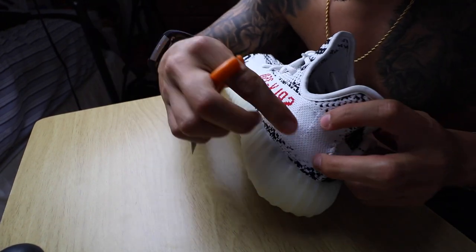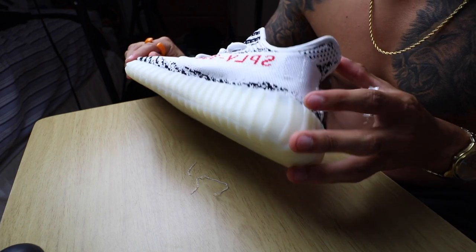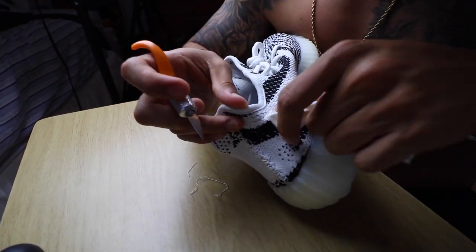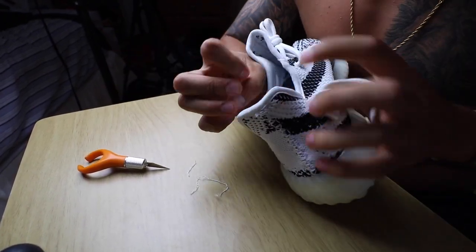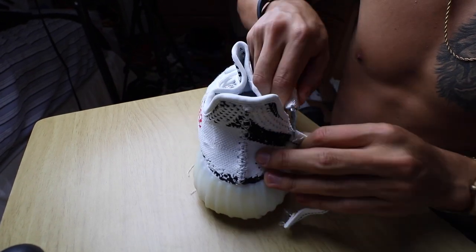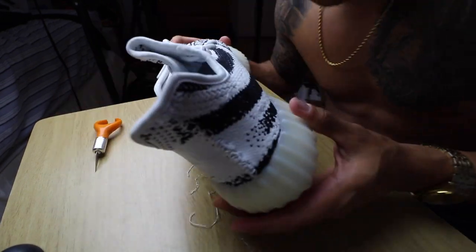Once you have one side out, you can go ahead and pull out these strings and then you're left with that right there. You can see the square on this one since it is white, and there really is no way to avoid that. Once you're done with that side, go ahead and do the same thing to the other side.